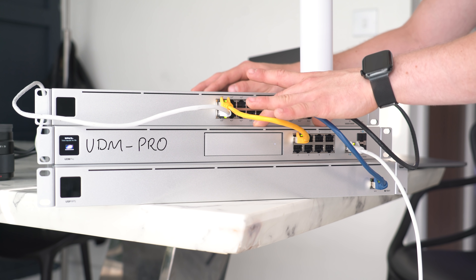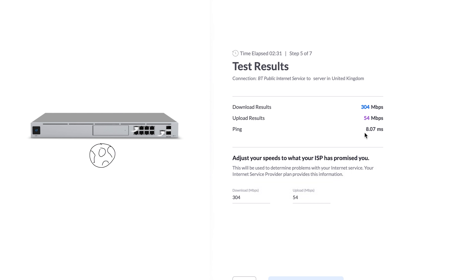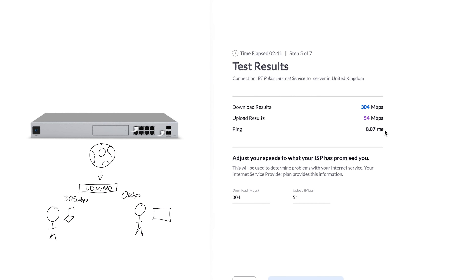The UDM Pro has taken a speed test of my internet to this house, which is 304 megabytes down and 54 megabytes up, with an 8 millisecond ping. The UDM needs to know this because it does something very clever. Because it knows the speed, it can say: if one device is using 300 meg but Alex downstairs wants to load a 4K YouTube video and it's lagging, the router knows what speeds we're getting to the house and can manage what devices get the speed, so not one device hogs the whole network.